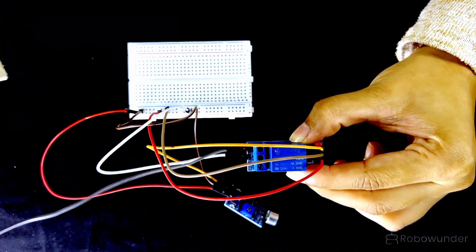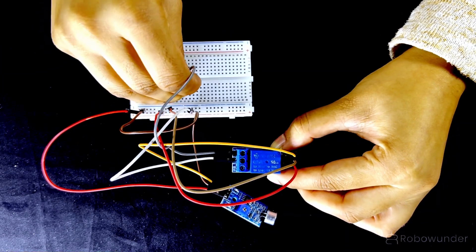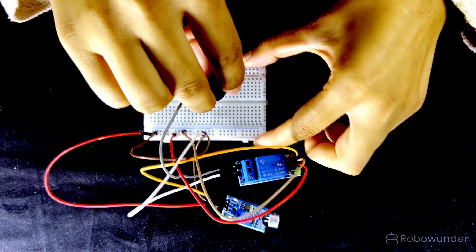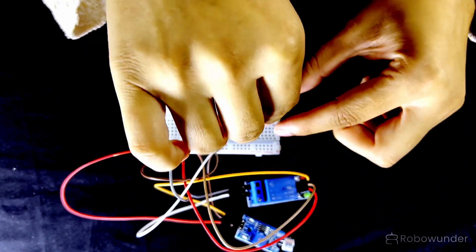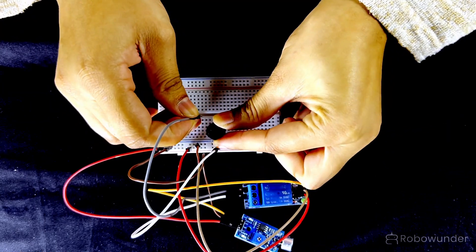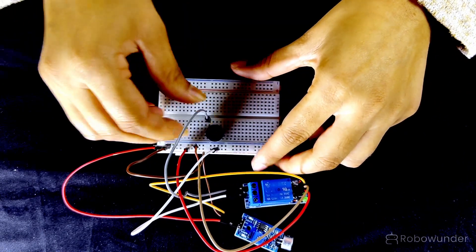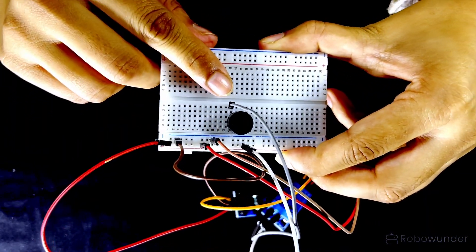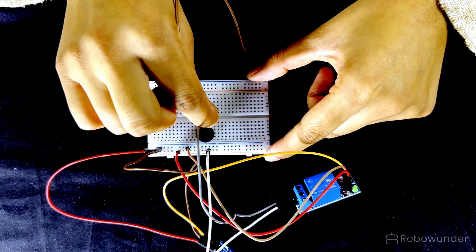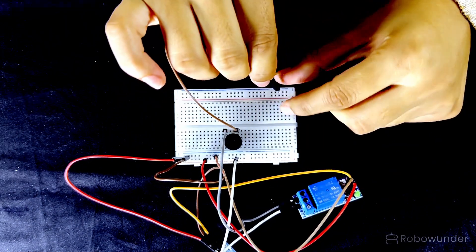Step 7: Connect the NO pin of the relay module to the positive pin of the buzzer. Step 8: Connect the negative pin of the buzzer to the negative side of the battery. Step 9: This completes the buzzer circuit.